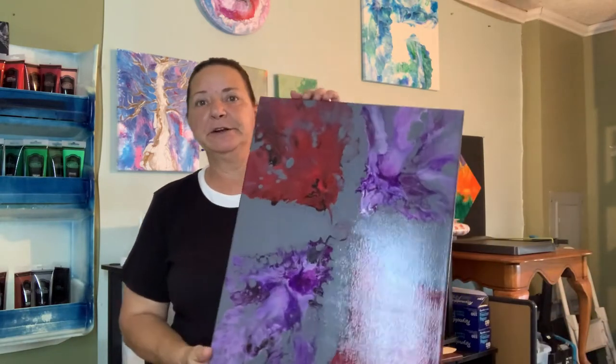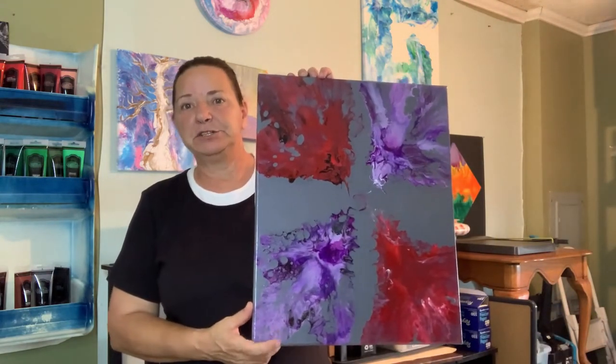Hello everyone and welcome back to New Moon Acrylics. My name is Rhonda. If you're new here, welcome, and if you're not new here, welcome back. What we're going to be doing today is a little different. I wanted to show you how I put a backing on a painting, so without further delay, let's get this thing covered. Let's go create something new.